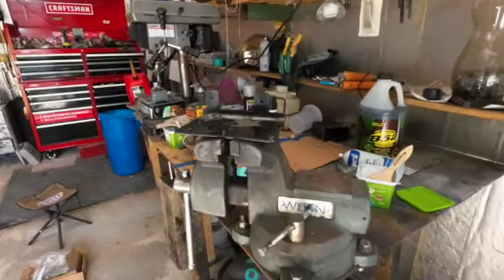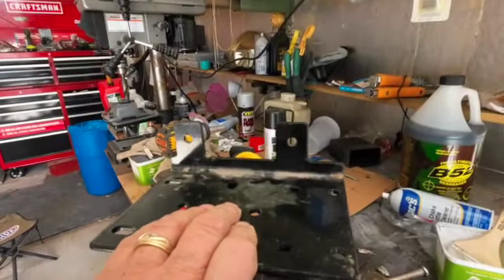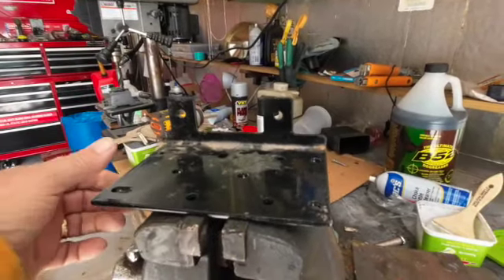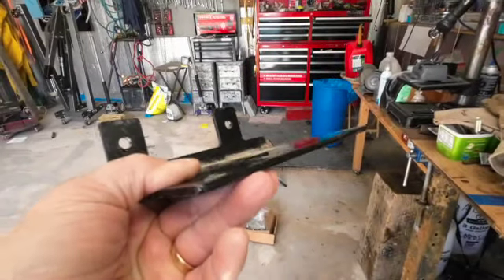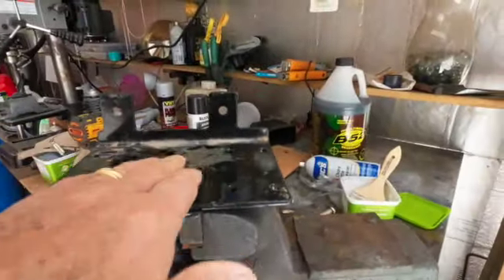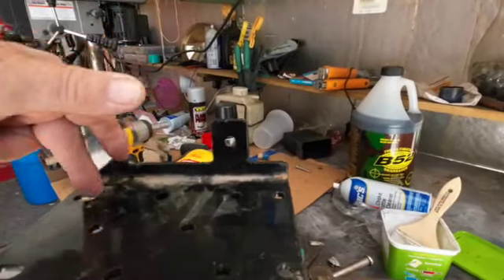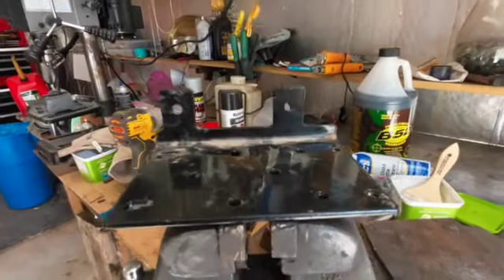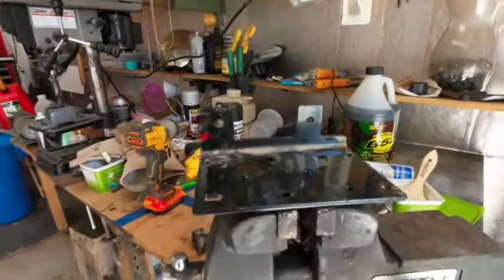I was looking around in a metal pile for something that would make a good upper mount for those torsion bar ends, and I came across this - that's a good thick piece of metal right there. I could split that, put it inside the frame, mount it through the side of the frame, and put another bolt down through the frame. If I cut this correctly, this would be a pretty cool thing, so I'm going to play with that a little bit and see where it takes me.